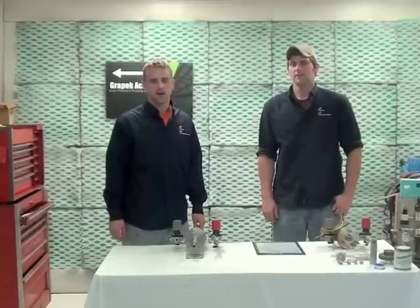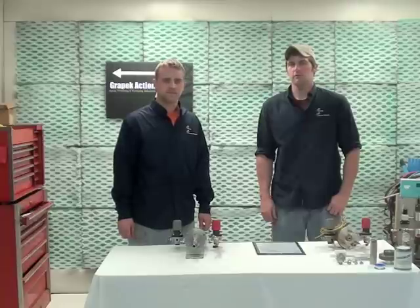Hello, my name is Trevor and my name is Kyle, and we work here at Great Peck Action. Today we're going to show you how to rebuild a Kremlin 1014 fluid section.